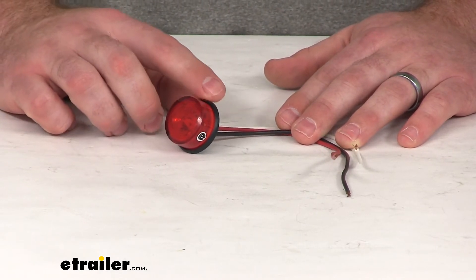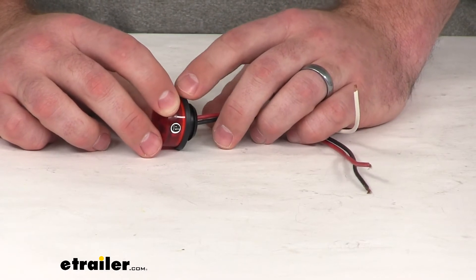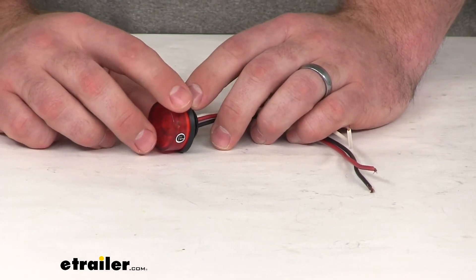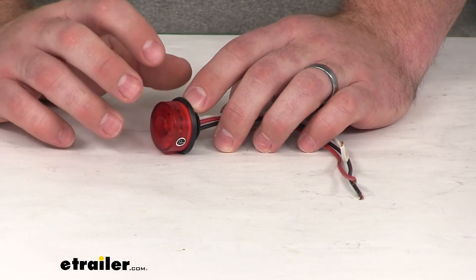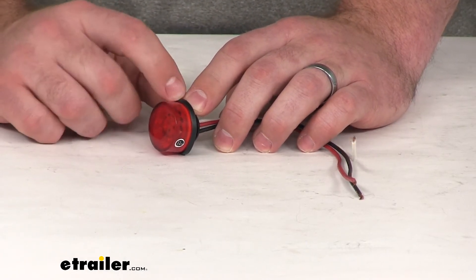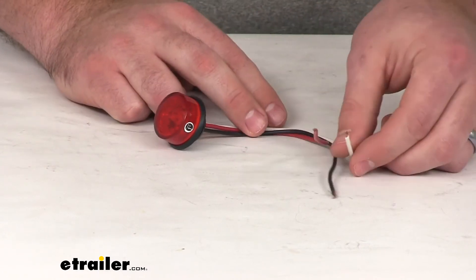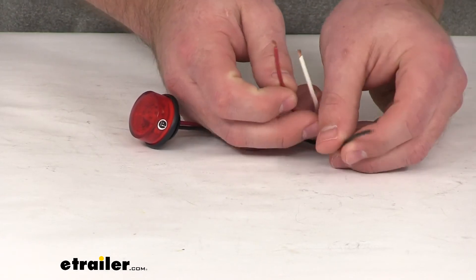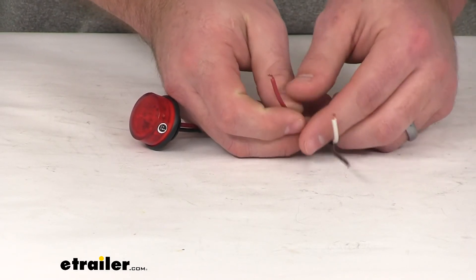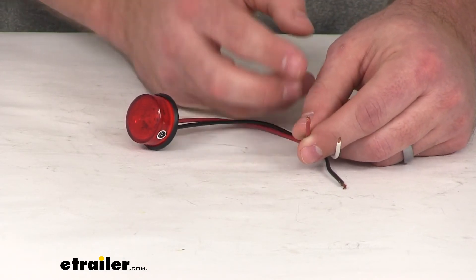You can see it's got a grommet that's already mounted on there. You can use recessed mounting with this — you just need a three-quarter inch diameter hole to get it mounted in a recessed position. There are three wires: a power lead, a ground wire, and an auxiliary function wire, which is what you hook up to your brake or turn signal.